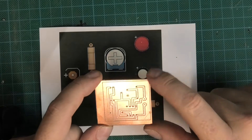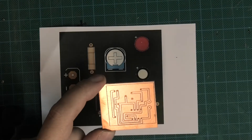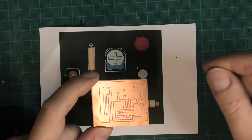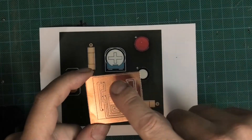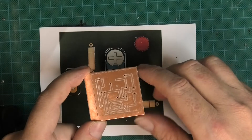We used Tinkercad to generate the circuit and simulated it to make sure it works. Then we put it over into Fusion — which used to be called Eagle — and that allowed us to generate the PCB, the printed circuit board. We then used the CNC machine to isolation cut or mill around all the tracks.